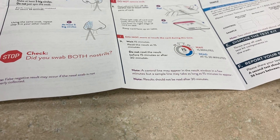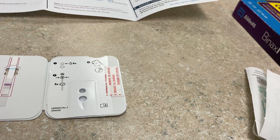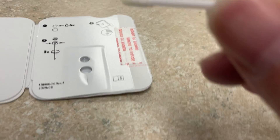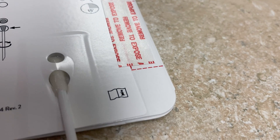Keep the card flat, then put the swab through the bottom hole, up to the top, and swirl it three times — one, two, three.